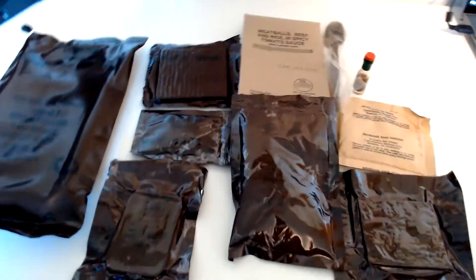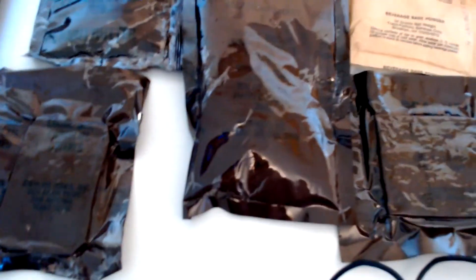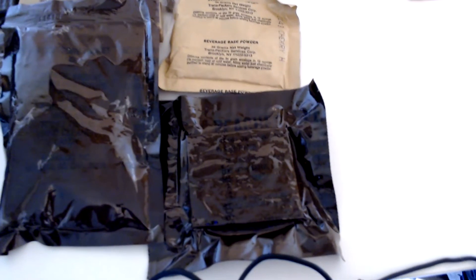Real quick, before I get everything all set up for the taste test, here's everything laid out that you get in the bag — a bunch of meatballs there, the accessory pack, that nice tasty chocolate covered cookie, freeze dried peaches, and the cherry beverage base.